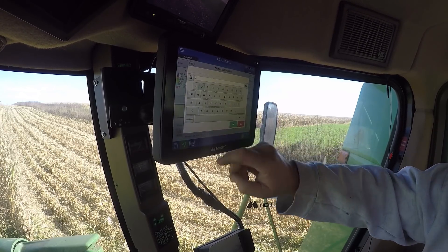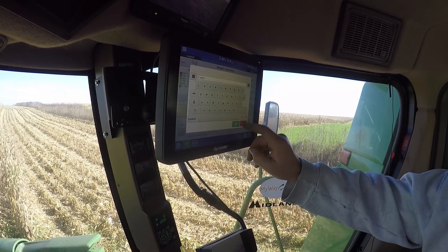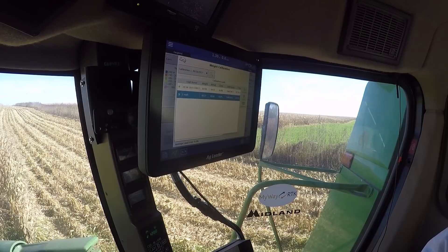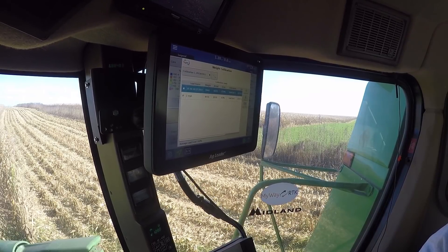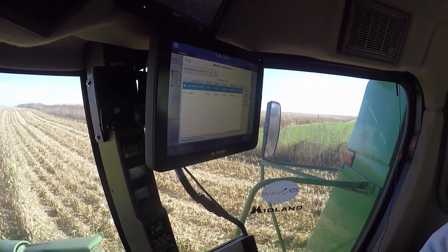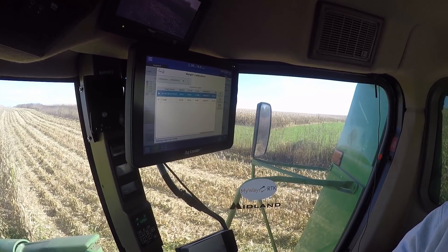Now just do two mile per hour. Hit the green check. There you go. So we're just going to use that. Uncheck mark that first load. There you go. So now we're just using that bottom load on this one. So this next pass is due at a mile and a half.